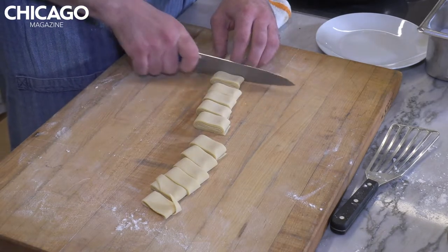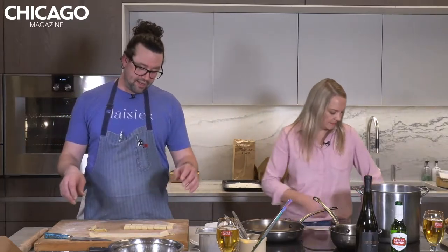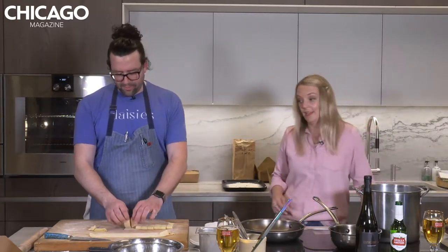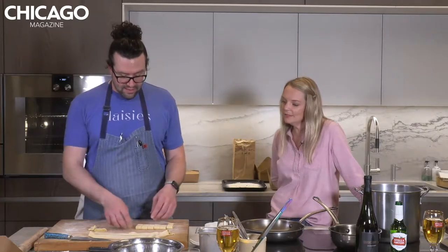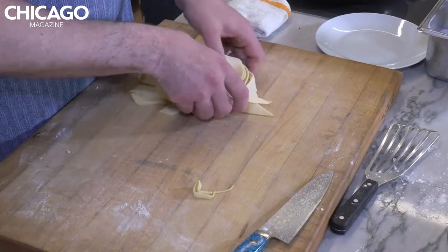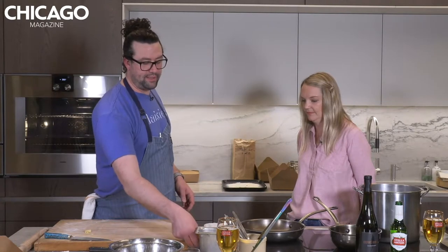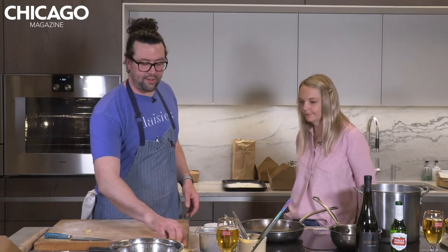Have you ranked your favorite pasta shapes? Favorite pasta shape is probably... there's so many to choose from. But tortellini is definitely up there. I like stuffed pastas quite a bit. I love all pasta. So do I. We are going to just kind of set them aside on a plate and we'll get back to these. Because they cook so quickly, we're going to get the rest of your meal going.